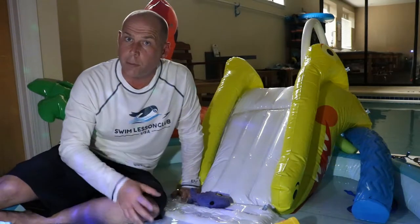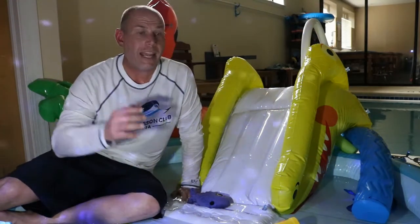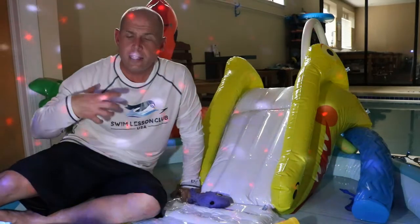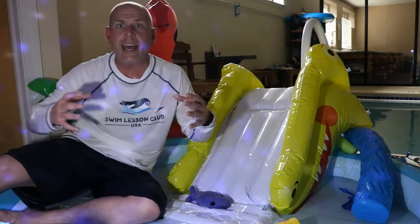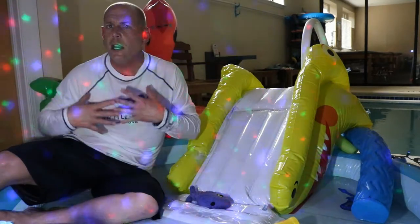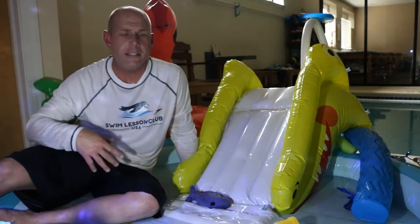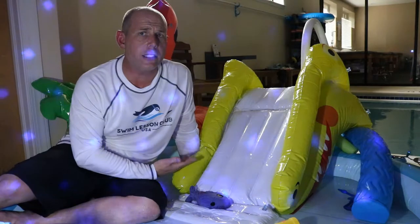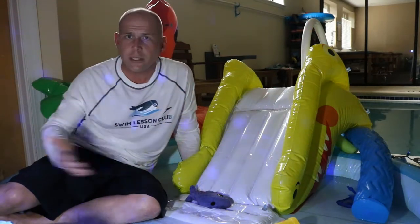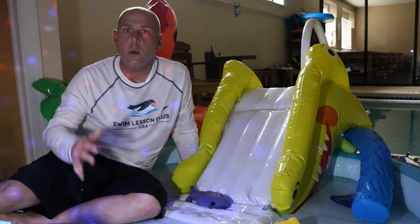I hope this has helped so you can have a bathtub swim class and practice these really important skills all year round. Make sure you become a member — it's free. I'll be able to send you free videos. We have a site developed with the parent in mind to get your kids swimming faster than ever before. Drowning is still the leading cause of death for kids under the age of five throughout the country and the world. This does not have to be the case — we can do better.